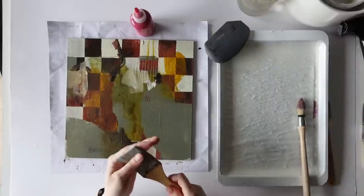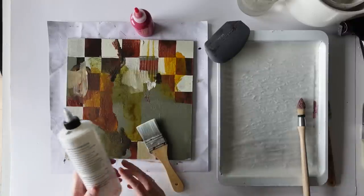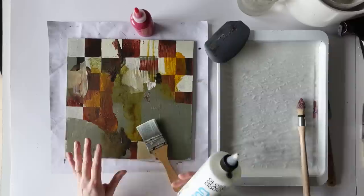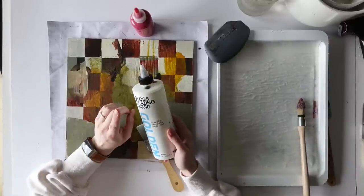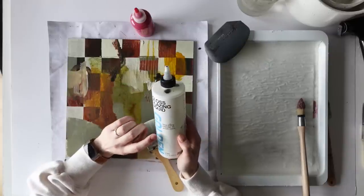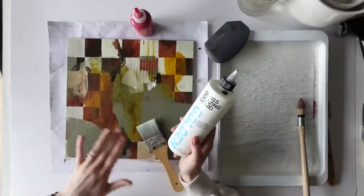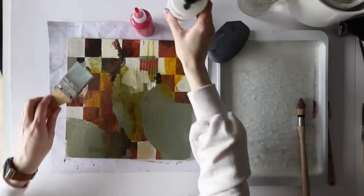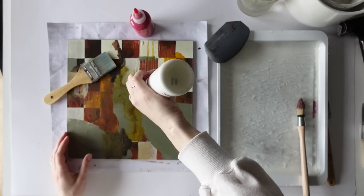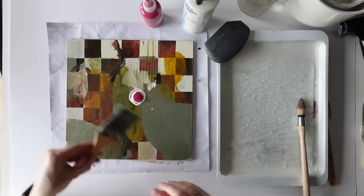For that I'm going to use this larger brush, and I actually need some glazing fluid. When I want to put a transparent layer on something — which is called glazing — I use this Golden Gloss Glazing Liquid. It's got a little bit of retarder in it, which makes the paint dry slower so I have more time to spread it evenly. I like to just put the medium straight onto the painting rather than mixing it first. And then put the pink straight in here — that should give us a nice transparent layer.